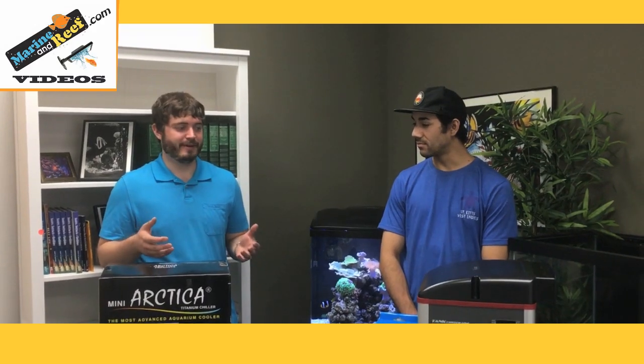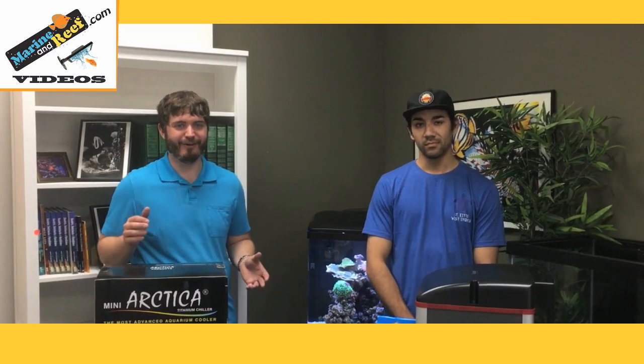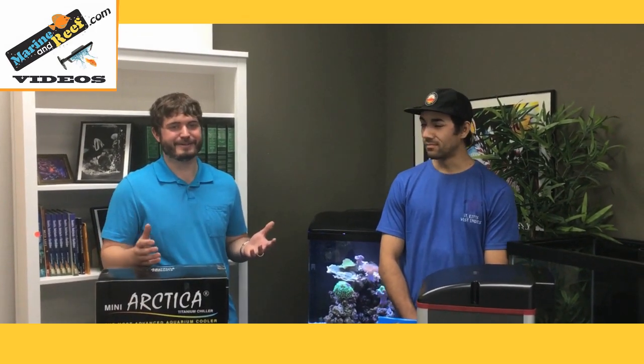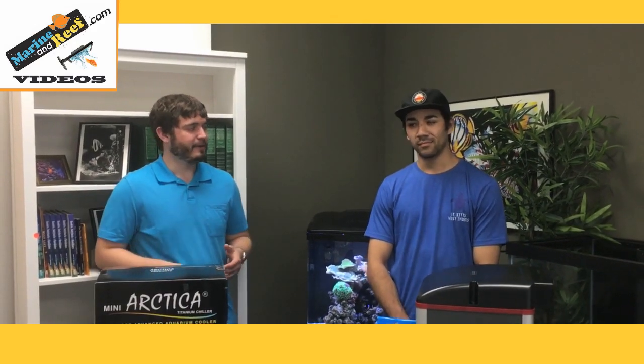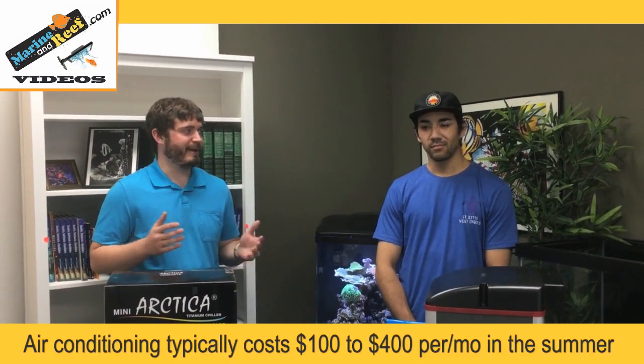In addition to keeping things cool, one thing people don't consider is that chillers and fans can really save you money. If you want to keep your tank at 78 degrees and realize you need to keep your home at 75 to achieve that, even when you're on vacation, you're paying the electric bill of your air conditioner to chill your entire home just for the tank. Here in Arizona or the western United States, it's a great idea to turn the AC up when you're out of town, let the chiller take care of your aquarium, and save on that huge energy bill.